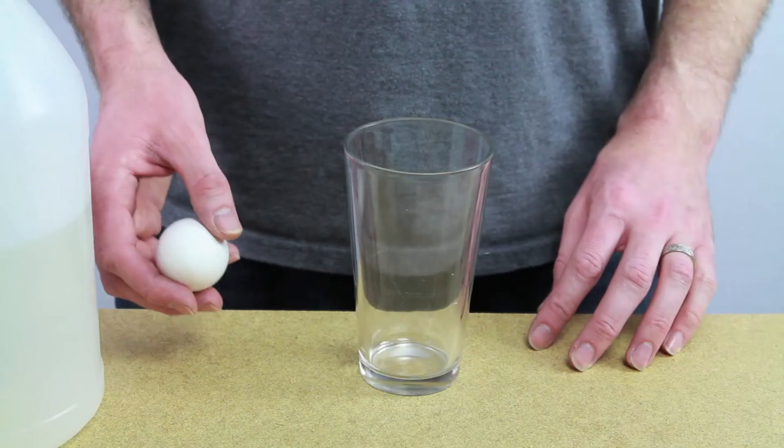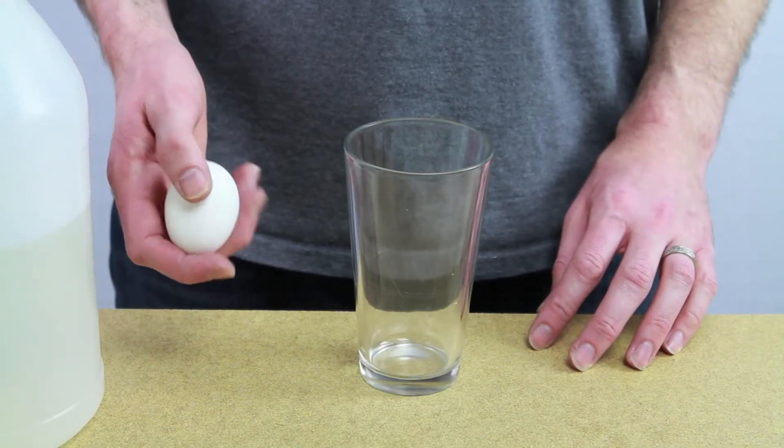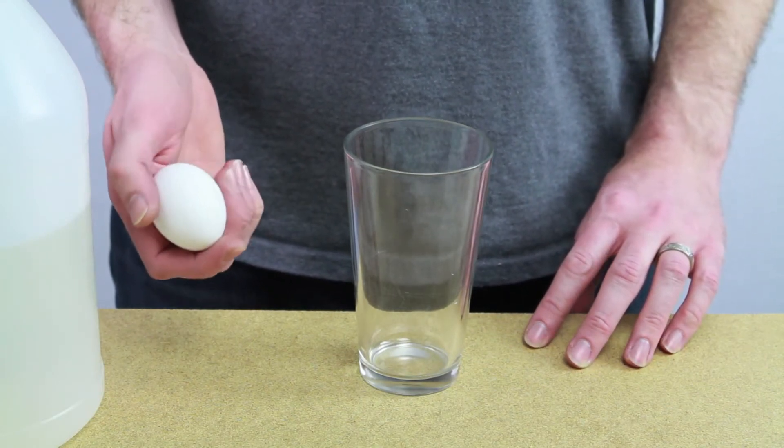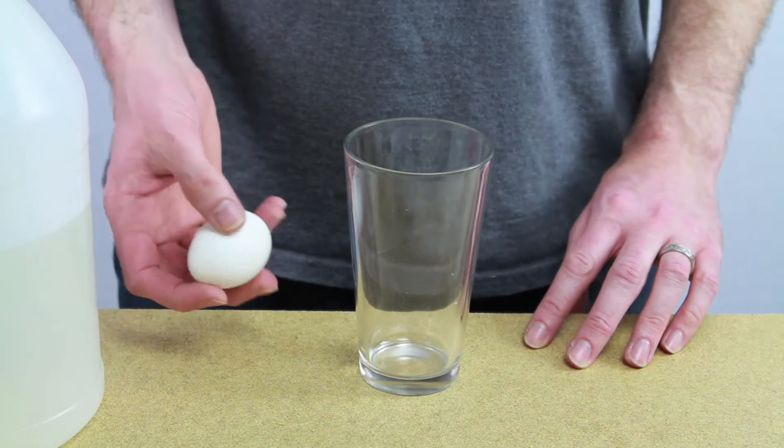Let's see what happens when you soak an egg in vinegar for a couple of days. This experiment takes about 48 hours to complete, so it requires a little bit of patience, but it's really fun to observe throughout the entire experiment.